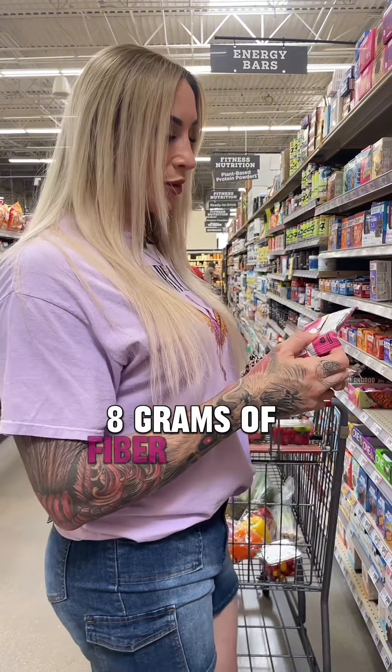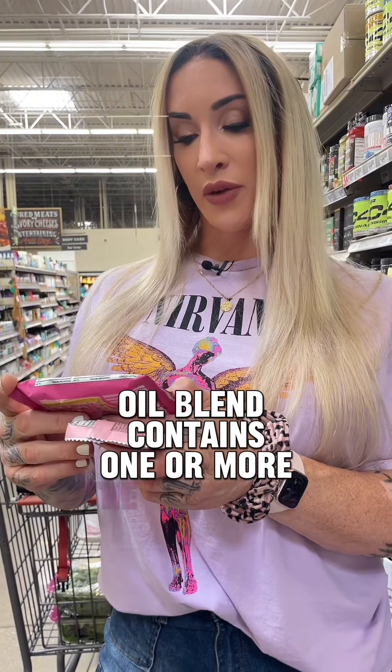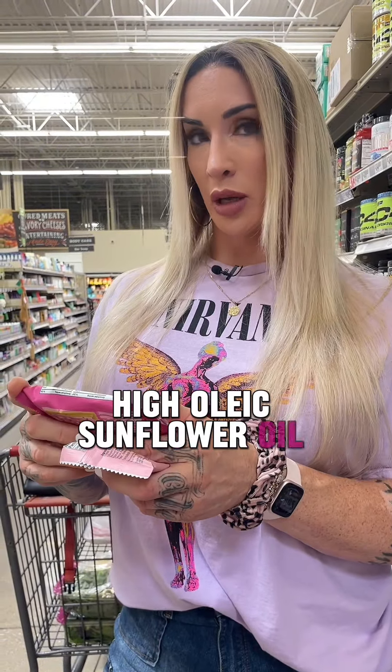I like that. 8 grams of fiber. Protein blend, erythritol as a natural sweetener. The oil blend contains one or more of the following: high oleic sunflower oil, high oleic safflower oil, palm oil, polydextrose.